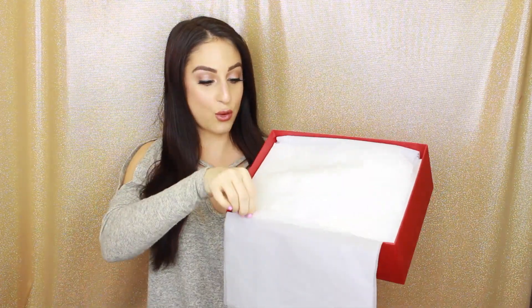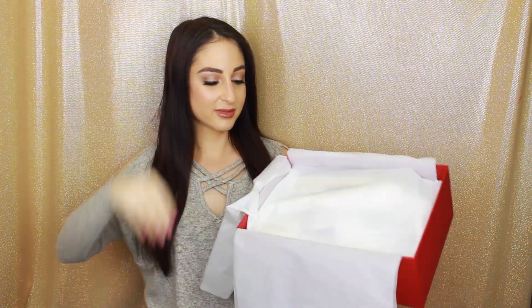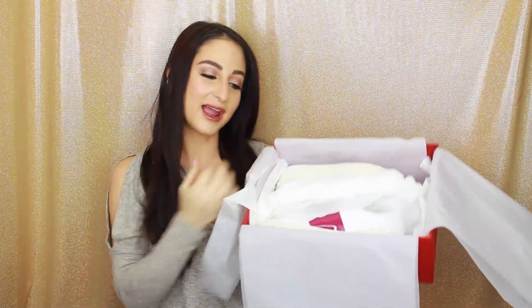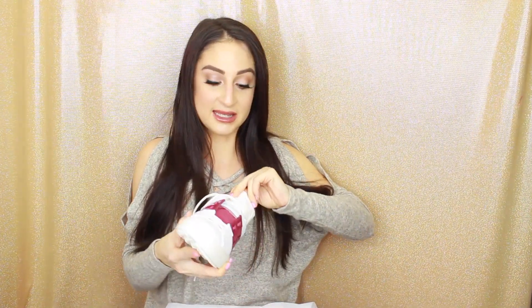So what I got was — can you guess? Sneakers! So I actually saw these online and I just had to get them because I thought they were just so beautiful. They smell like leather. Do you guys love that smell? I love the smell of leather — I go to any shoe store and if it smells like leather, I'm all about it.